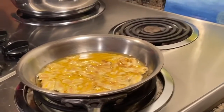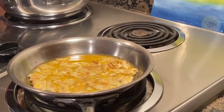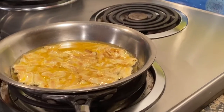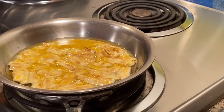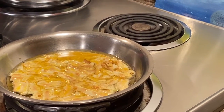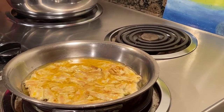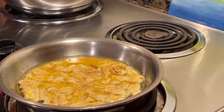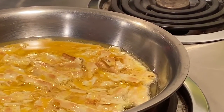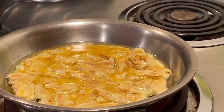When you make this, it will be great if a parent can stand next to you and supervise. Hot oil cooking can be tricky and not safe, so when you make it, ask one of your parents to stand next to you and supervise.